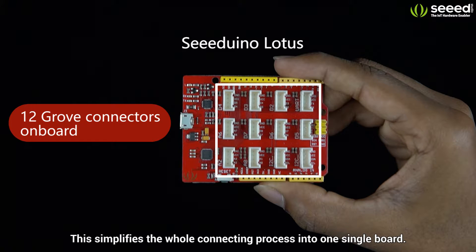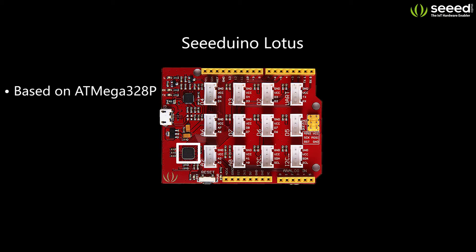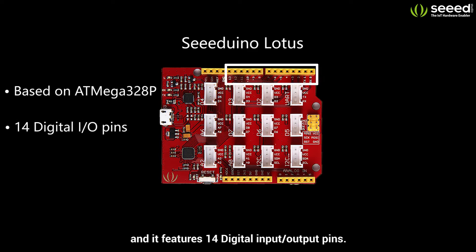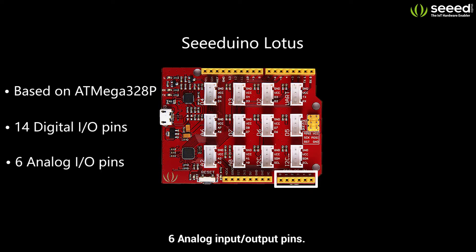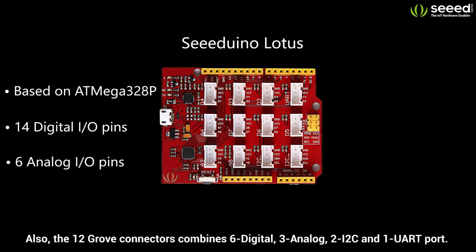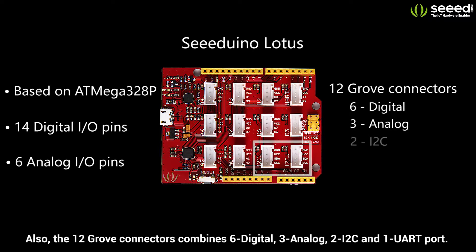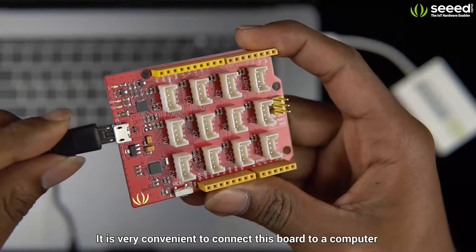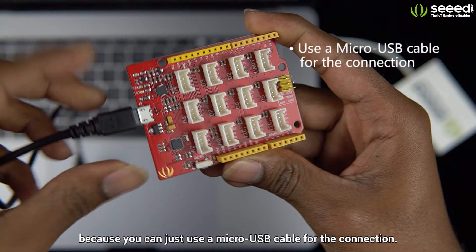This simplifies the whole connecting process into one single board. The Cdunno Lotus is based on the ATmega328 AVR microcontroller and it features 14 digital input/output pins and 6 analog input/output pins. The 12 Grove connectors combine 6 digital, 3 analog, 2 I2C, and 1 UART port. It is very convenient to connect this board to a computer because you can just use a micro USB cable for the connection.